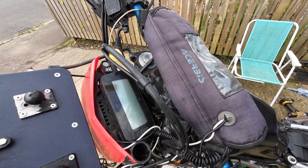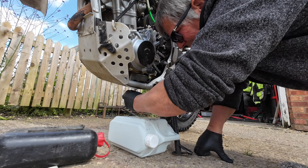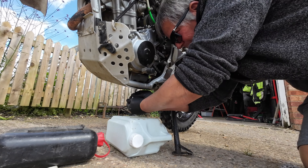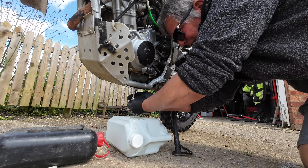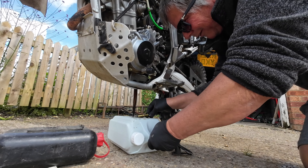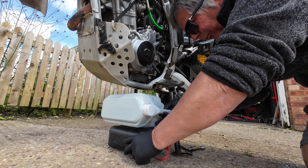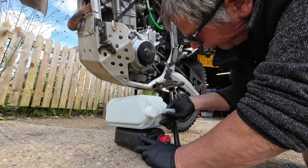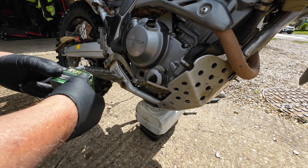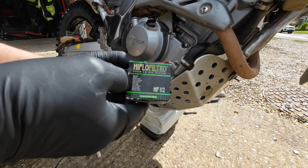When you're draining the oil, take the key out, put it in your pocket, put it out of sight so no one can start it while there's no oil. This is where you can get covered in it. You can feel when that last thread goes - that's always handy.